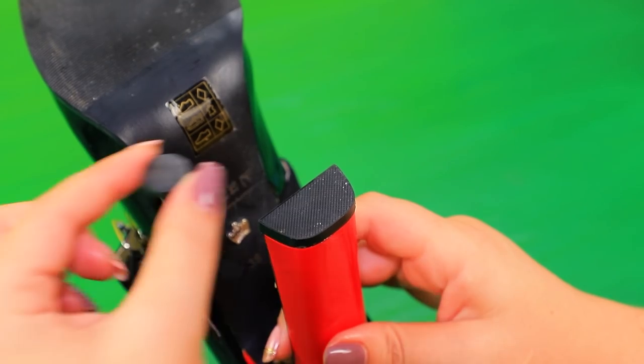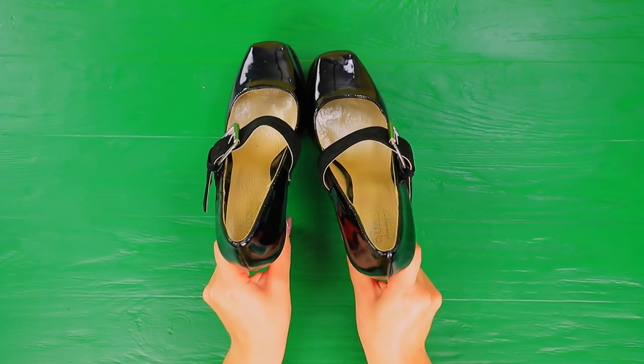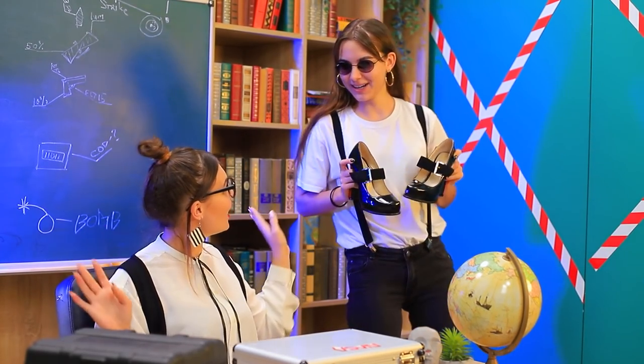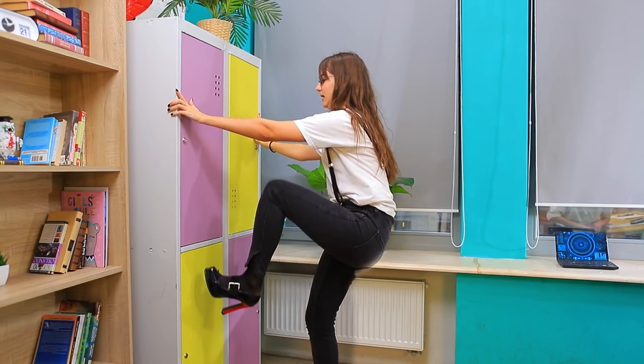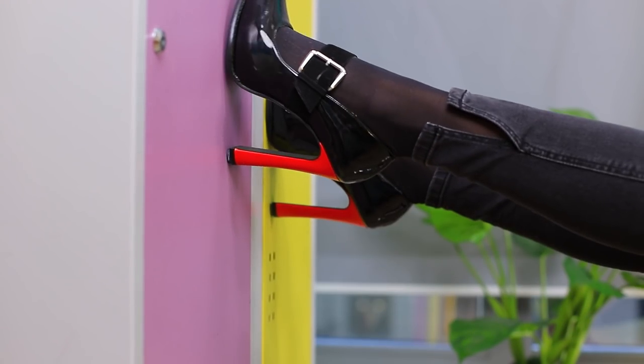Attach a few magnets to a heel. Ms. Smith, can I try these shoes on? Wow! It fits me like a glove! This wall is perfect — let's try it out! One step, another one — it worked! Well, gotta go!